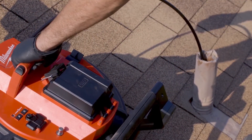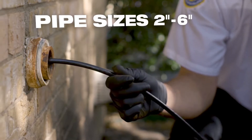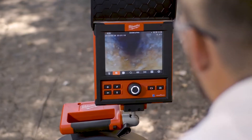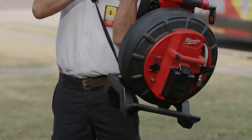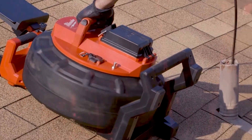With the best combination of stiffness and flexibility for 2-inch through 6-inch pipe sizes, the M18 120-foot Pipeline Inspection System provides an onboard monitor mount and removable backpack straps for hands-free carrying, making it easier to access vent stacks on roofs.